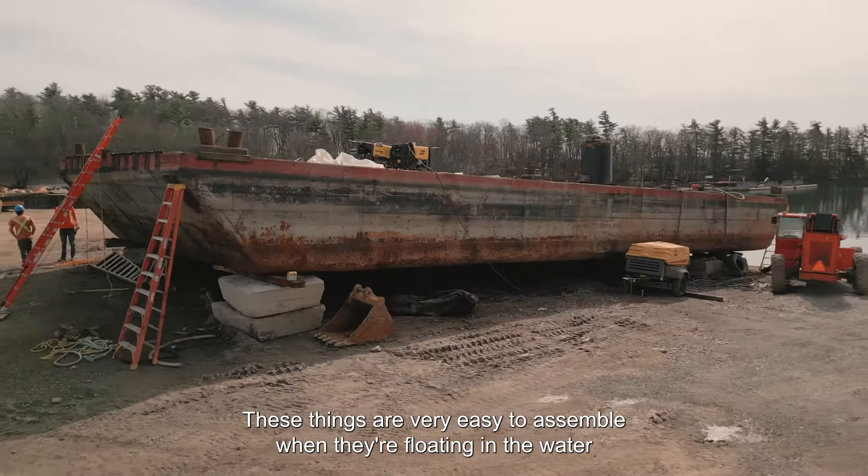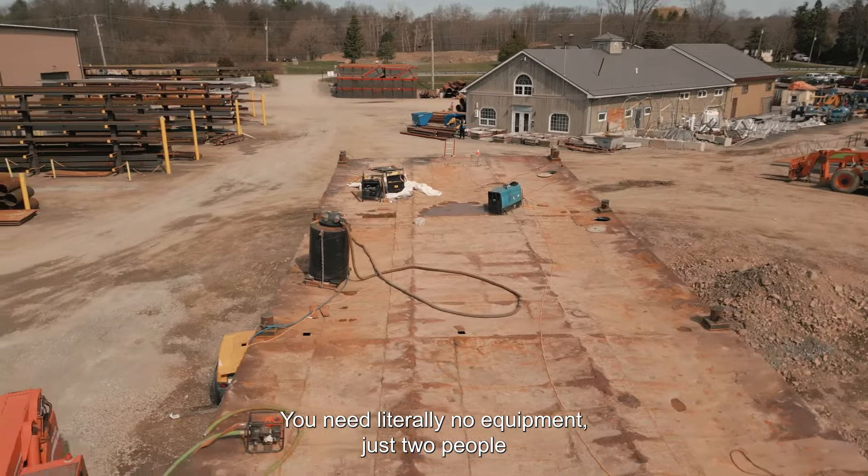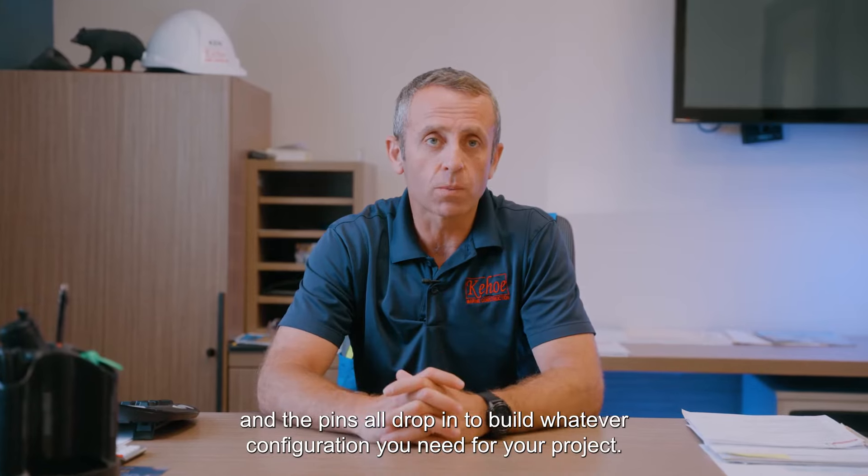These are very easy to assemble when floating in the water — you need literally no equipment, just two people in a small workboat. You float them together and the pins all drop in to build whatever configuration you need for your project.